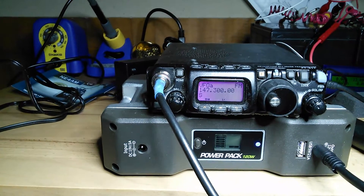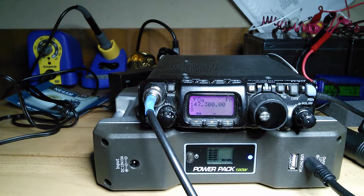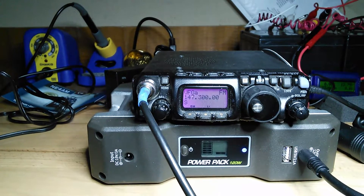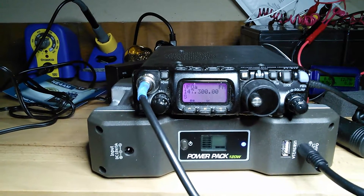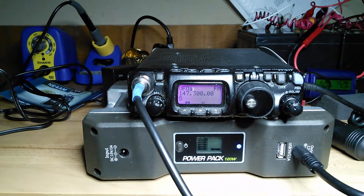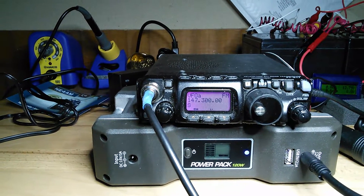I'm on two meters here in North Carolina at 147.300, which is the W4YSB repeater in West Jefferson, North Carolina, approximately 30 miles from this location. I'm using just a half a watt to transmit. I already made one contact this morning with a good friend and I'm just going to continue using the radio as I normally would throughout the day. I'll leave it on until I go to bed tonight, then tomorrow morning turn it back on and continue using it until the battery is depleted.